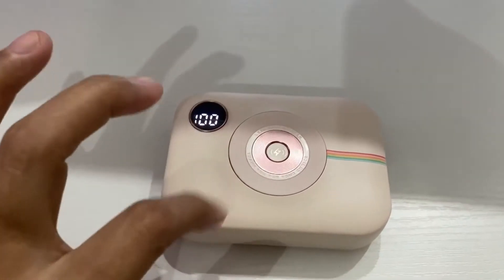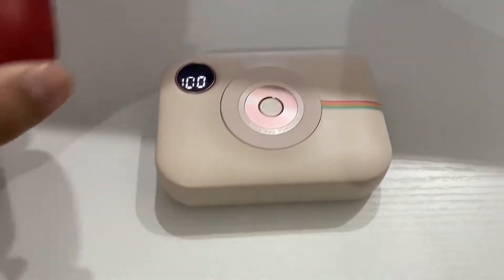Klee's earbuds also supports wireless charging. So amazing!